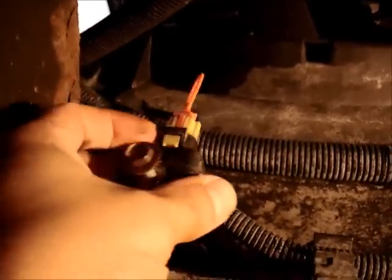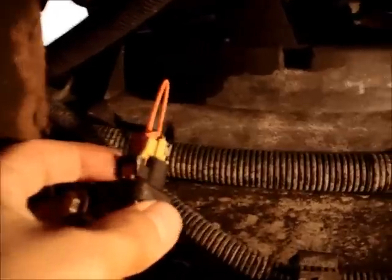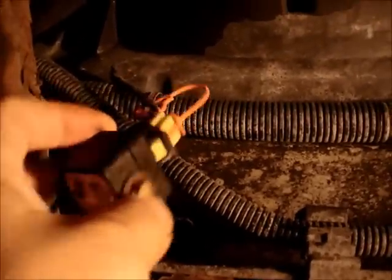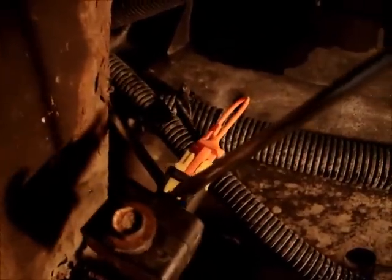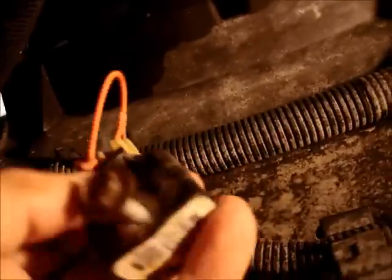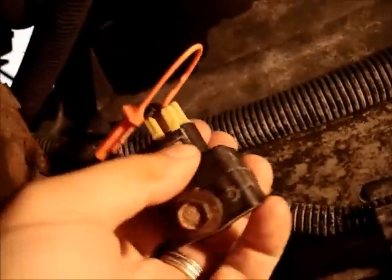Now we just got to get that little yellow connector out of the back. There's a little trick here — you just need to remove that orange tab, and then the yellow part will just come right out. Of course, at this point the battery has been disconnected for quite a while, over an hour. For the orange piece, all you have to do is put a flat tool in here and give it a little nudge, and it will come right out. Then you just have to push down on the tab and the yellow connector comes right out.